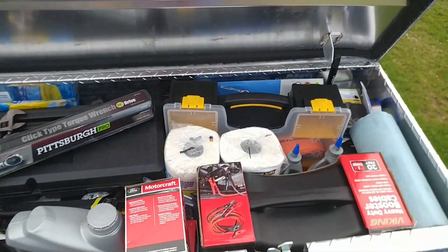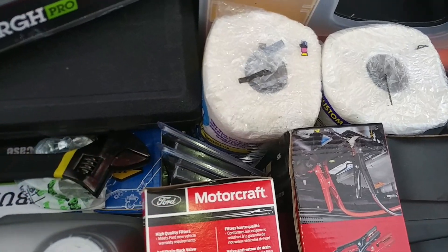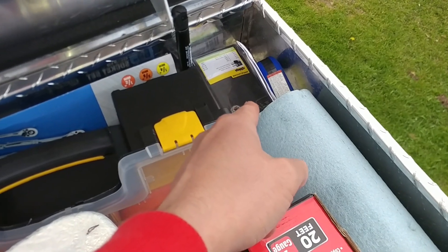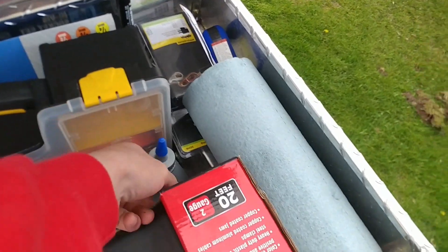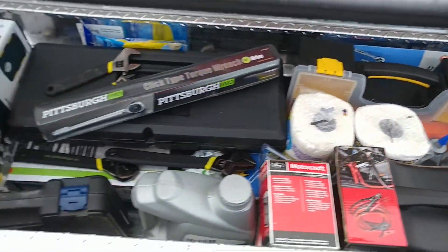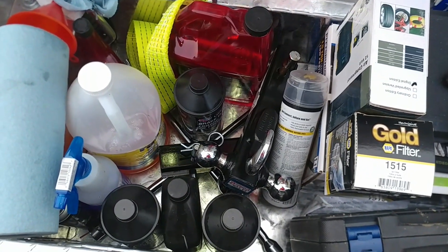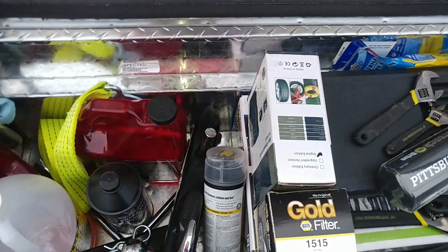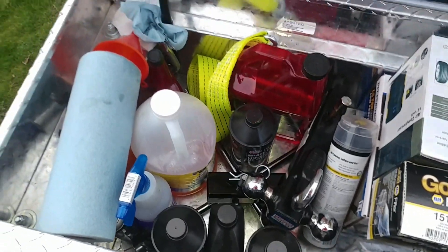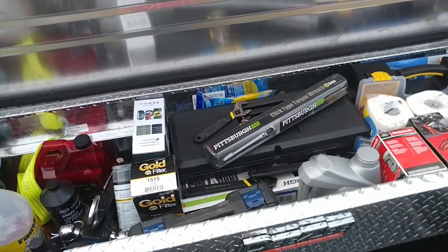I also have jumper cables, more filters, a tire plug kit, engine oil, ratchet straps, a wiring harness for the four-pin towing connector, gear oil for the rear end, a set of adjustable wrenches, a four-way, extra lug nuts, and Fix-a-Flat.